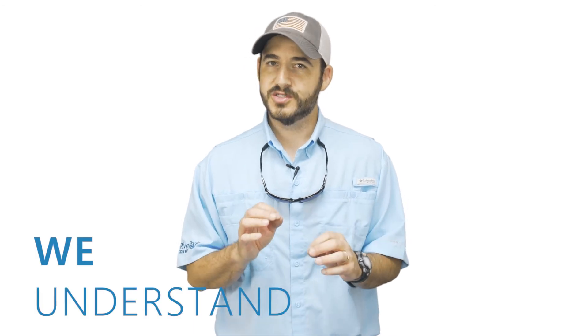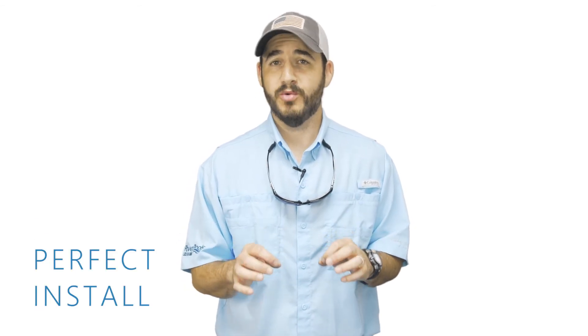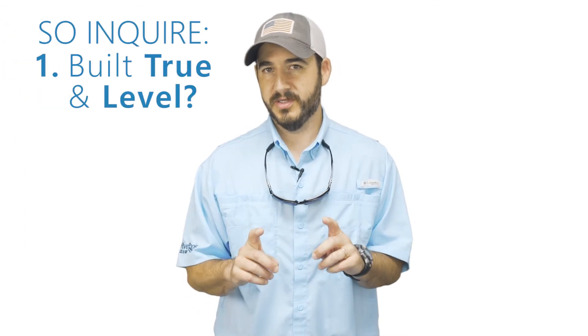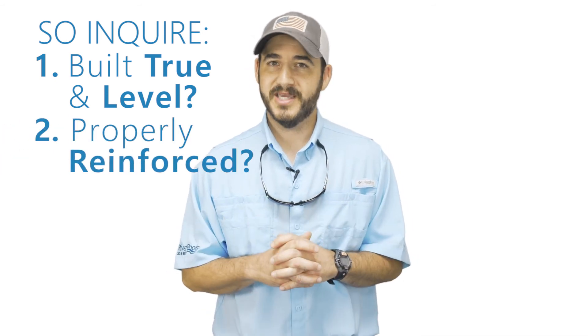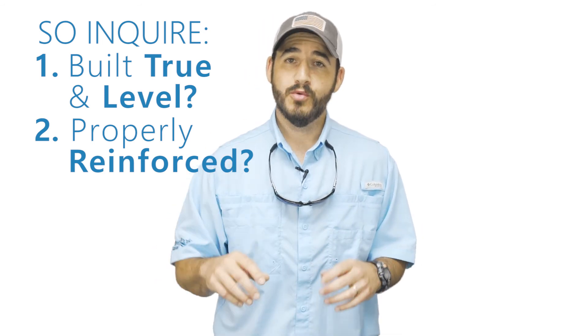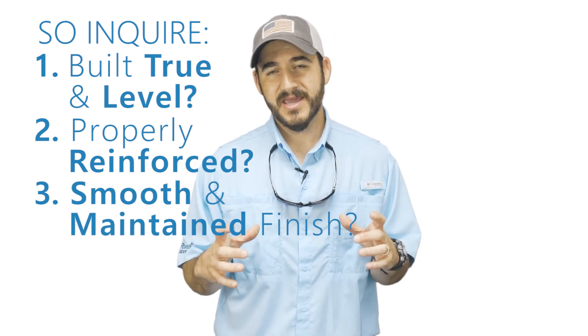We take ownership over the quality of the pools we produce. We understand that both the installer and the homeowner have time and resources invested in every pool project, and we know there simply can't be a perfect install without a perfect pool, and there can't be a perfect pool unless there's a perfect mold. So inquire about these three things: number one, was your pool built from a mold that was constructed level and true? Number two, was your pool built from a mold that will maintain its shape over time because it's been properly reinforced with steel? And number three, was your pool built from a mold whose finish has a contrasting color and is maintained over time?